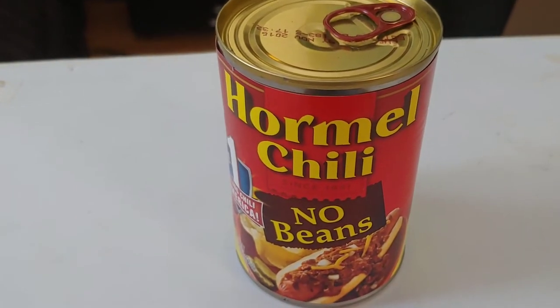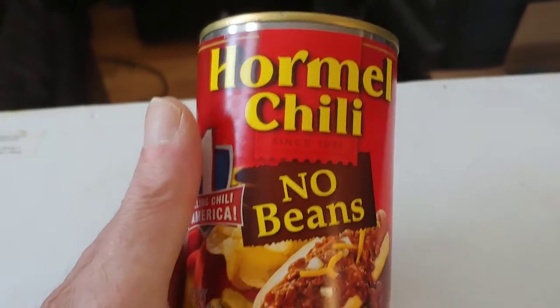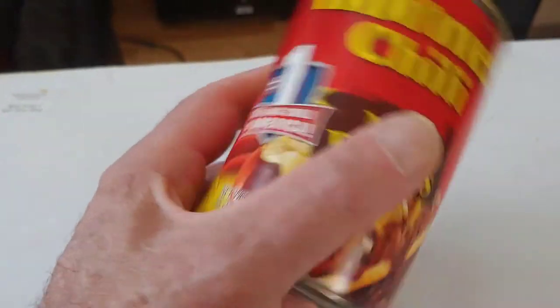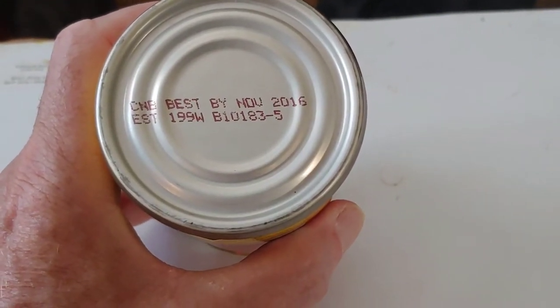Good afternoon folks, Admiral Preparedness here. What do we got here? A can of Hormel chili, no beans, with a best buy date of November 2016.